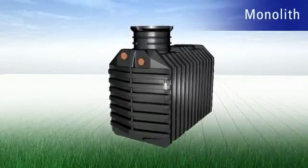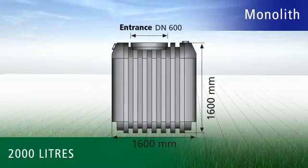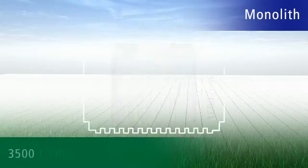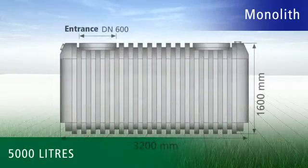And even in the most difficult installation conditions — for example cohesive clay soils, or when the placement of a tank necessitates that heavy vehicles be able to drive over it — RaverTech has the optimal solution with its Monolith series.